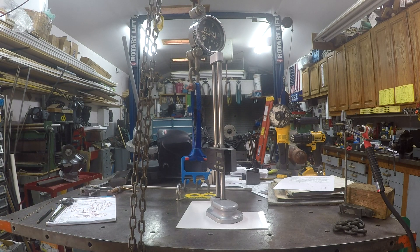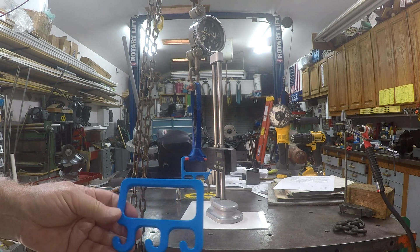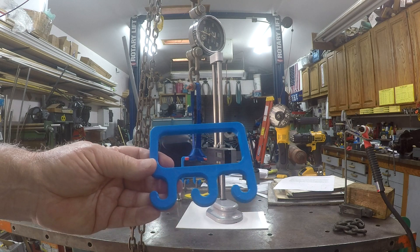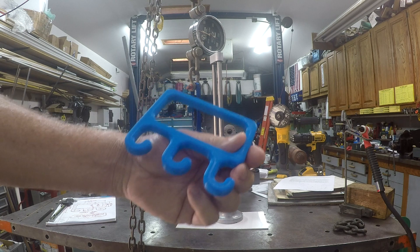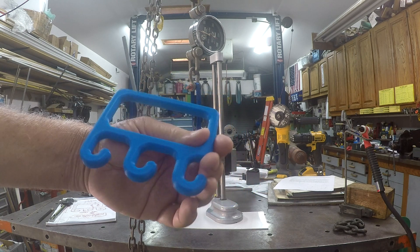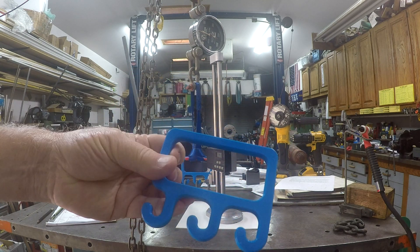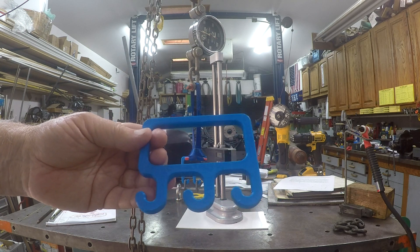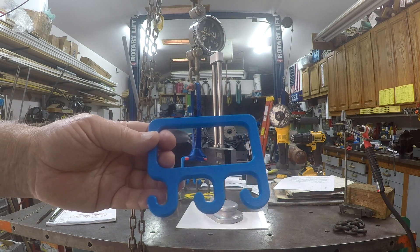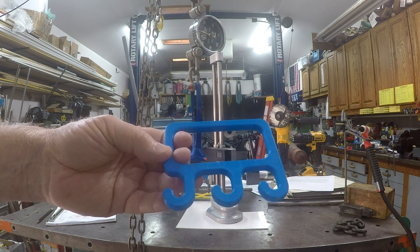If you've watched my channel, I've been doing a little bit of 3D printing. This is a grocery bag carrier that somebody had designed and drawn. We're going to see how much weight it'll carry out of curiosity. Here's a quick view of it when it was printing, so you can see the interior structure of it.